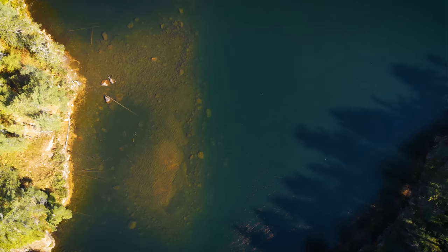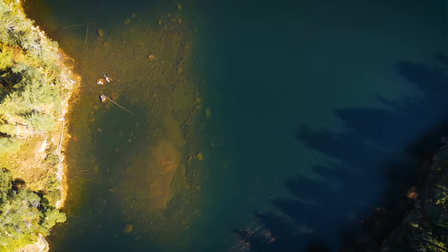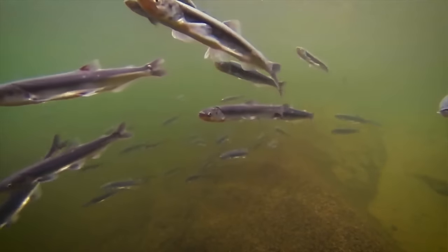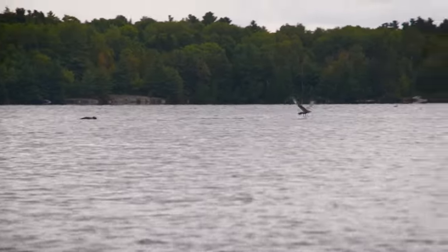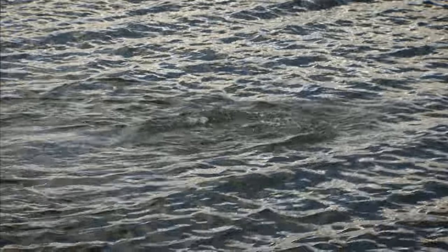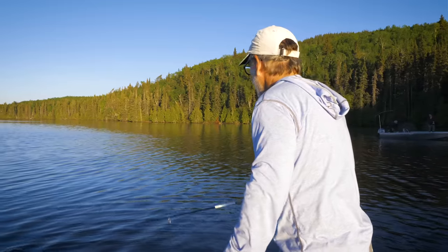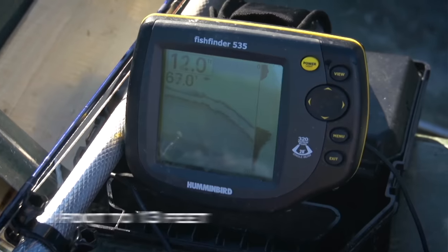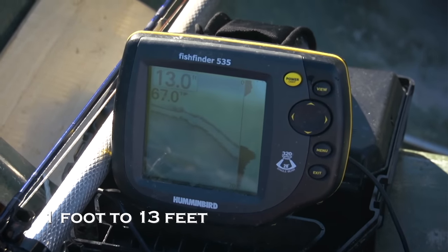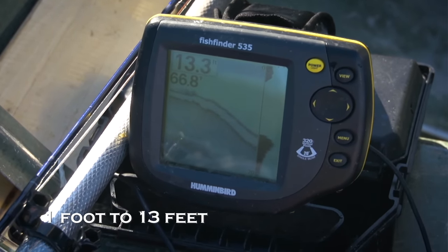Look for fish around deep shoals or sunken humps where baitfish congregate. If you see diving birds or splashes, cast baitfish patterns right into the boils and retrieve with short, fast strips to imitate fleeing baitfish. It's much more effective to use a sinking line and begin your strips immediately because the predatory bass are typically in one to 13 feet of water.